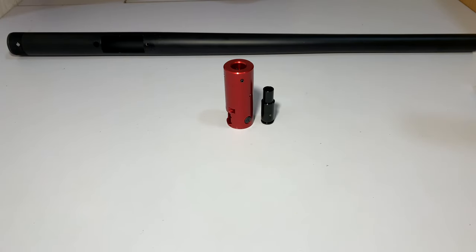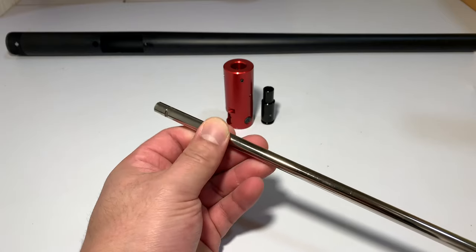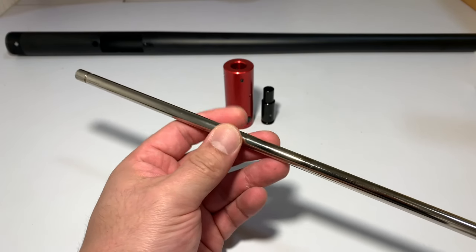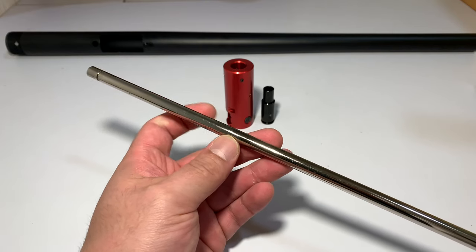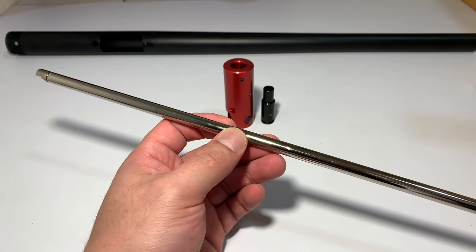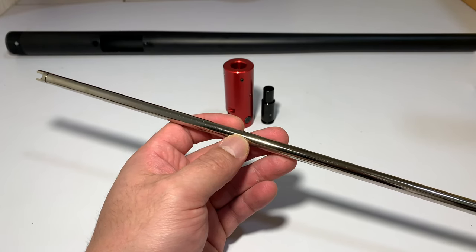Today's video is pretty straightforward. We're really excited because I'm going to be getting into most of the barrel side of things. As you can see here, I have a barrel. This one is made by Action Army — this inner barrel. It is 6.03 millimeter and it is 430 millimeters in length.